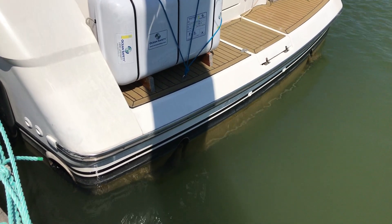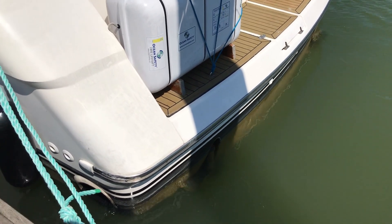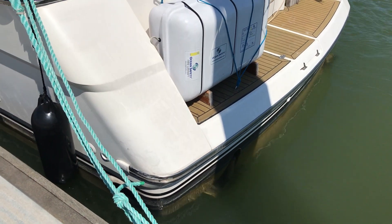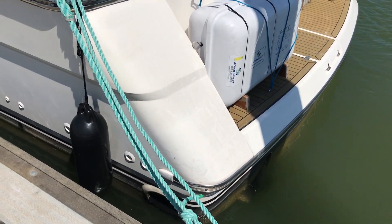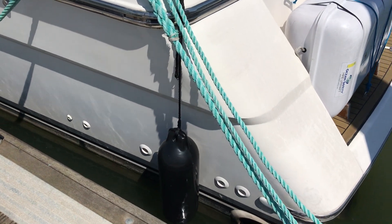Hello boat fans, this is Tim from Boatshed Brighton. We're here today looking at the hull and exterior of this Fairline Phantom 41 in all her glory, so you can see how she looks, what kind of condition she might be in, and if she might be the one for you.